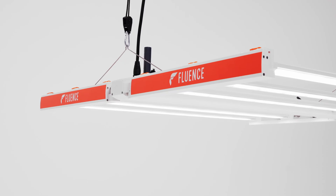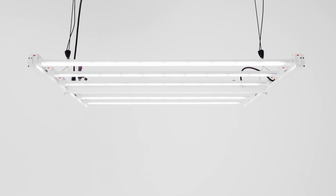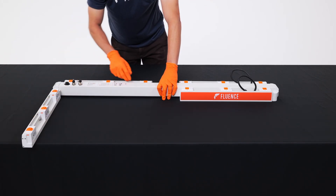Welcome to the Fluence Spyder 3 assembly. Place the Spyder 3 fixture on a flat surface and unfold the frame arms.